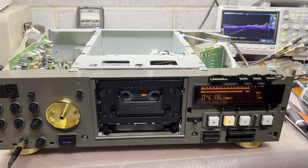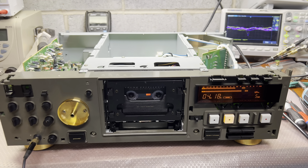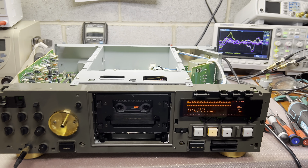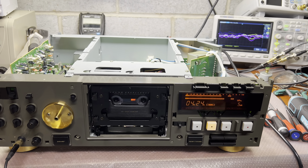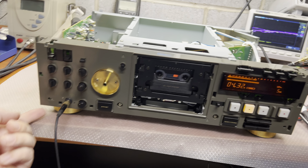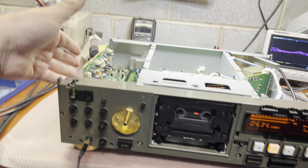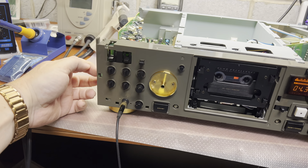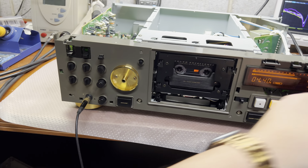Hello everyone. Right here I'm in the process of assembling this deck and I was discovering a couple of quite interesting things. Assembly is easy, same way as disassembly: two screws here, two from the bottom, remove the side panels, and then just unclick from the sides and this panel will go out.